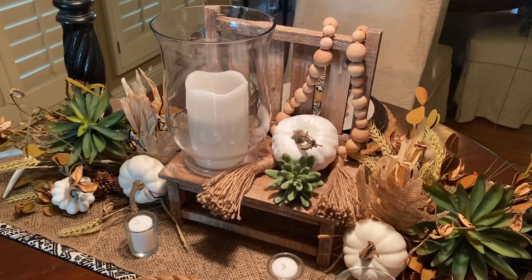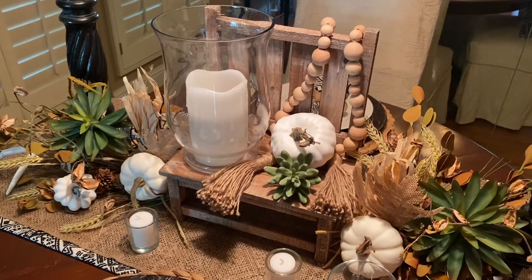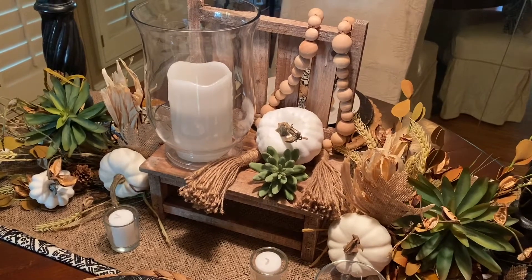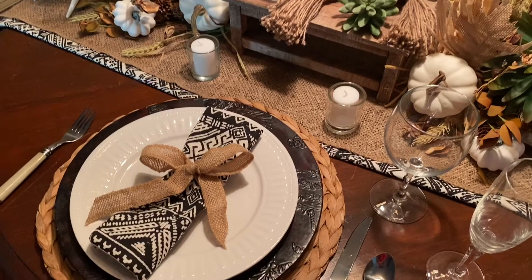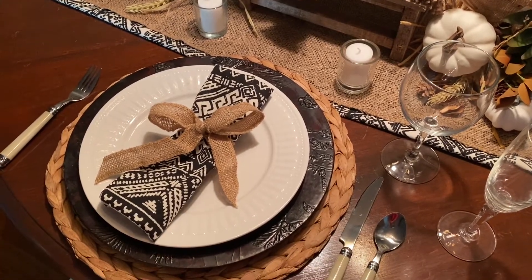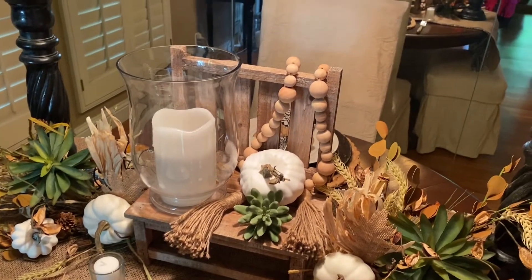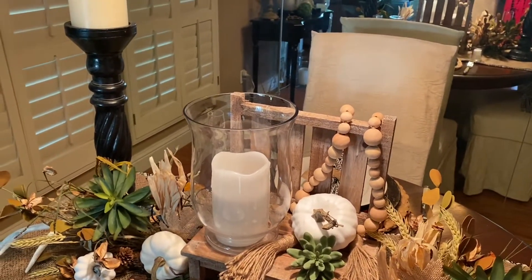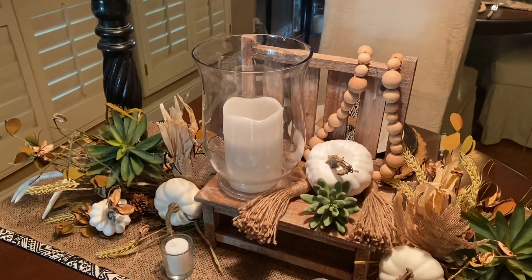I added the beads that everybody has. On second thought, I probably should have painted those black — I didn't want to commit to black, but that would look good; it would pick up the black from the table setting. I also used my same black wood candle holders and my crystal glass.